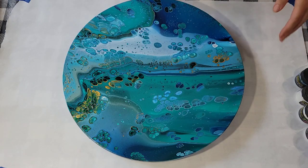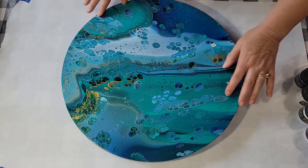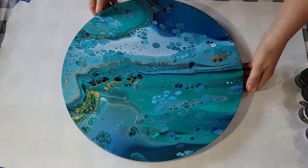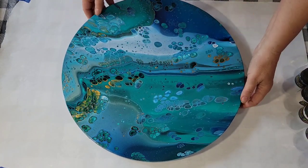Hello my friends. I want to show you the dried result of the video you're about to watch — a flip cup with silicone. It's dried, not cured yet, so it's not varnished, but I think it came out really pretty. I'm loving these colors together.